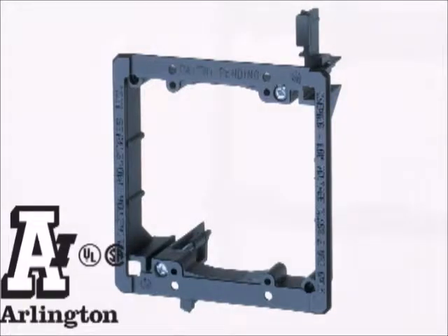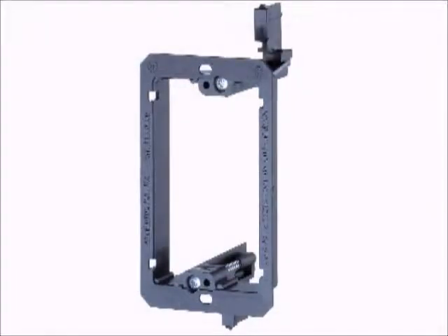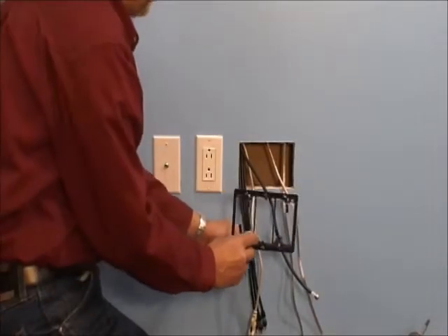Arlington's non-metallic, low-voltage mounting brackets are the time and money-saving solution to faster and easier mounting of Class II communications, computer, and cable TV wiring. They also work for low-voltage lighting and smoke detector installations.